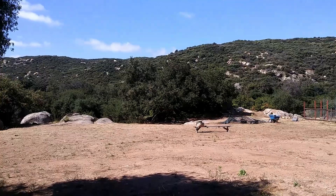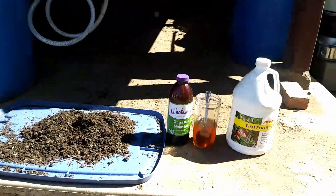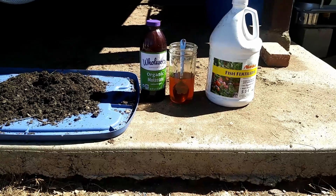How's it growing everybody, thanks for tuning in. Dino back with another one. So what I got today is my compost tea, and it's just going to be real quick and easy.